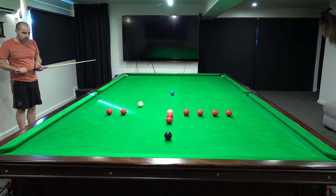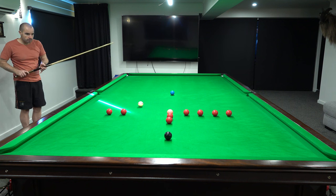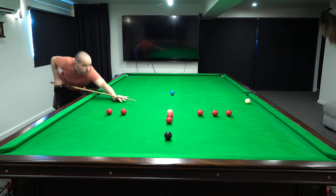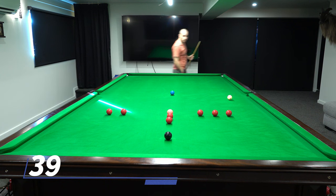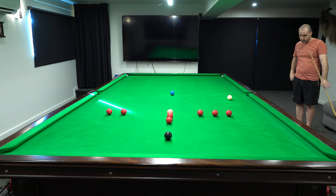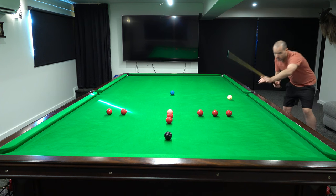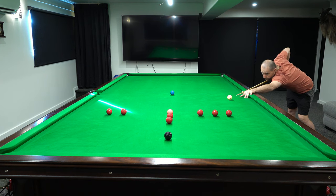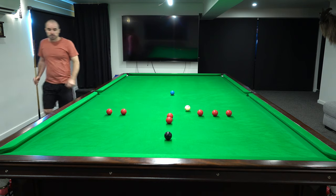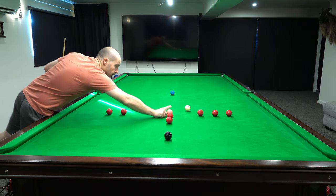Getting back up the table. We're going to take this red down to the corner and come off the cushion for the pink. A bit of distance here between the balls, which isn't ideal. We're going to need some screw on this one. That's a good shot — very happy with that.